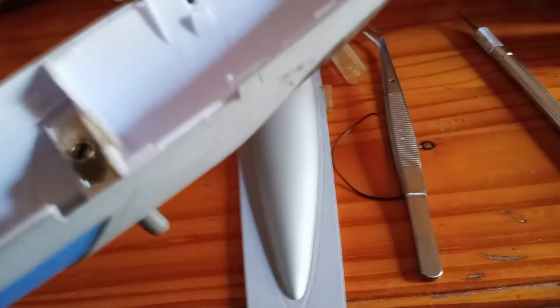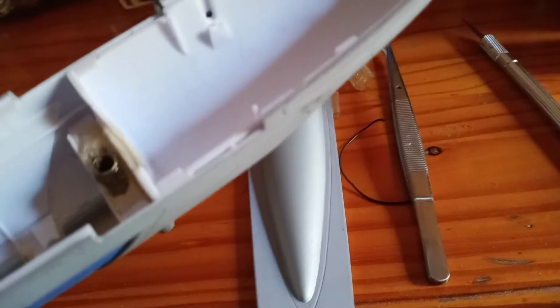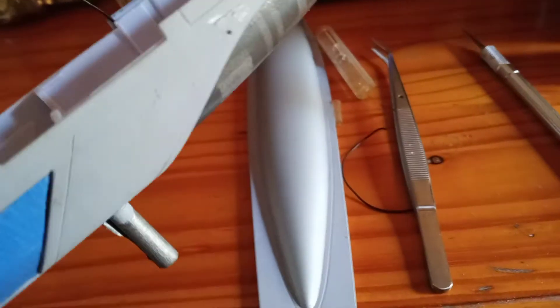Hey guys and gals, it's Jim here. Before I get ready to start doing any more masking and painting, I saw this on another video by Boyd over at Checkworks — about these two side port and starboard marker lights.